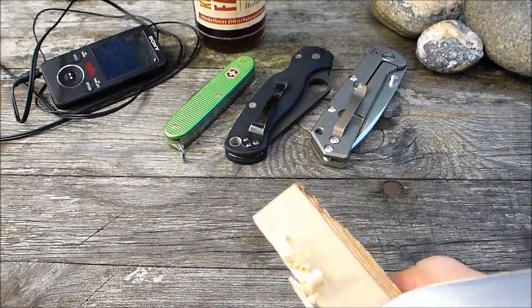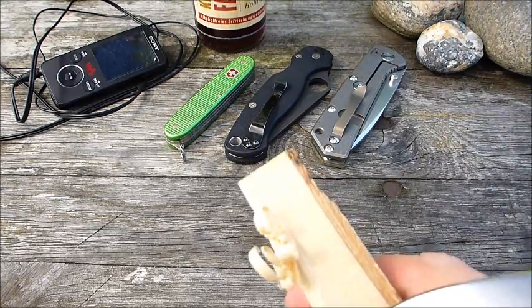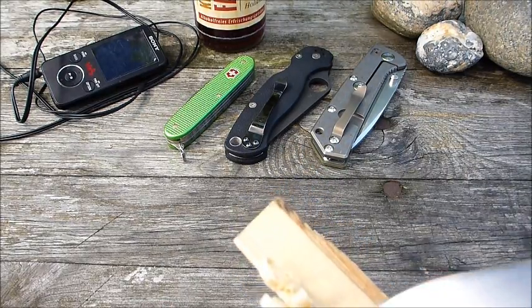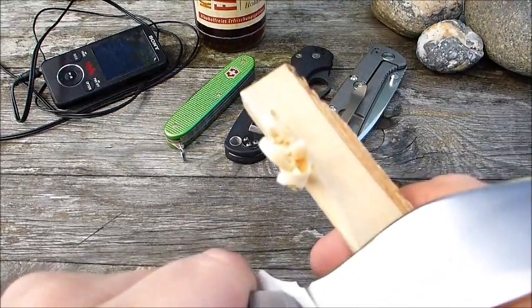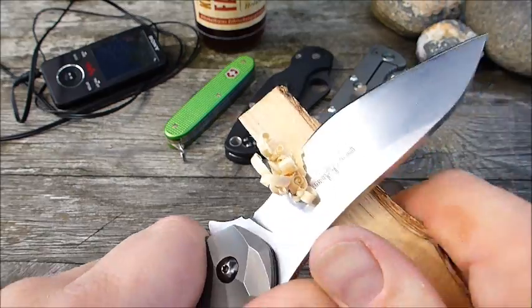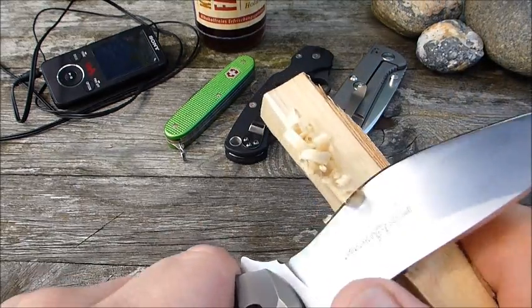Man kann hinten recht gut schnitzen, man rutscht nicht über diesen Bauch hinweg. Das hatte ich ja befürchtet, dass das einfach nichts gibt. Aber das geht ausgesprochen gut.